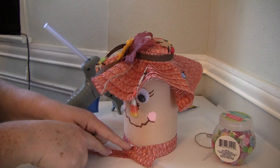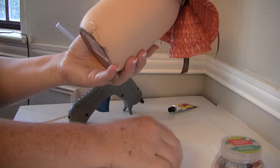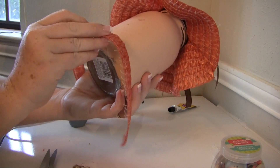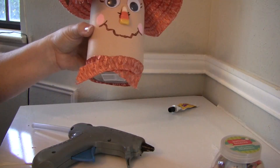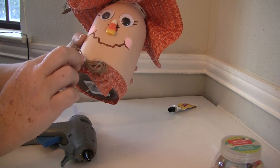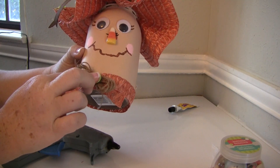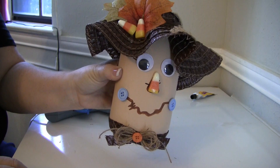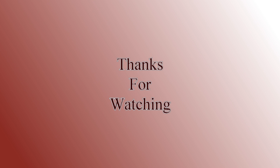Now we're going to take one strip off the placemat and wrap that around like a collar. Just wrap it around, measure it, and hot glue it all the way around. In the front, fold it into an X and glue it together. Then I made a simple twine bow by wrapping it around my fingers, tying it around the center, and gluing it to the front. I embellished it with a coordinating button and she's finished. I did the same thing with the boy scarecrow using his coordinating ribbon. These are so easy and fun to make — both of them cost me about $4 total. Thank you guys so much for watching, I hope you enjoyed this video, and I'll see you guys next time.